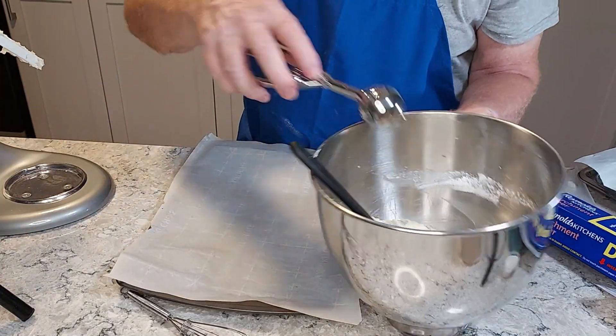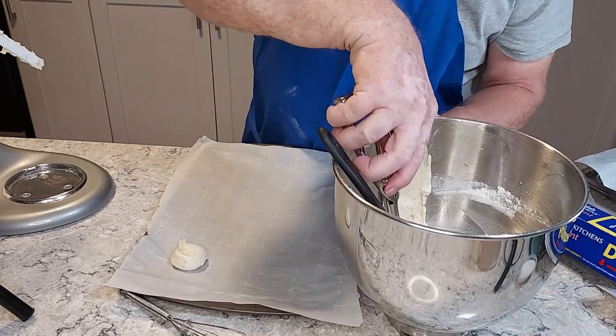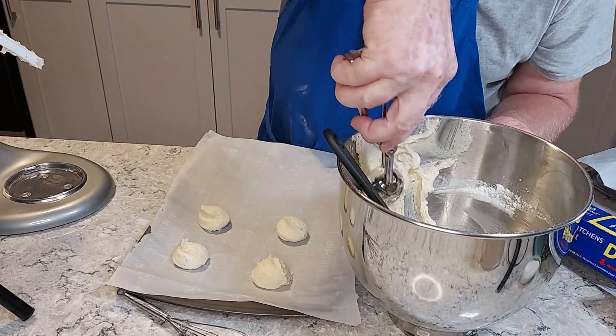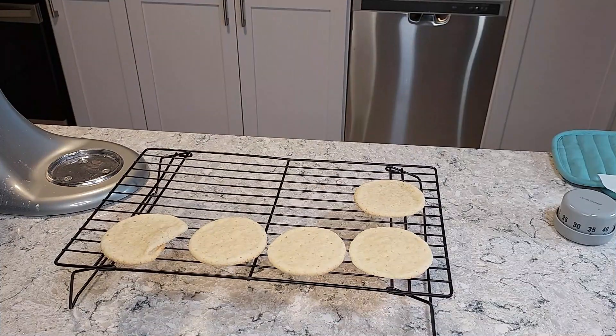If you don't have a cookie scoop, I really recommend them. These are the quickest way to make sure your cookies are pretty uniform in size so they cook at the same rate. This one is a two-tablespoon scoop and it makes a nice-sized cookie.